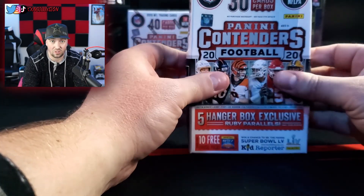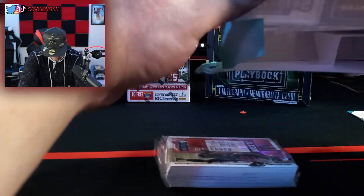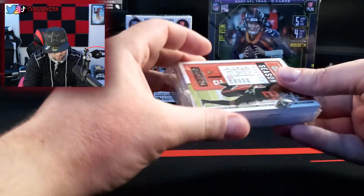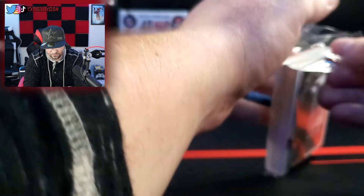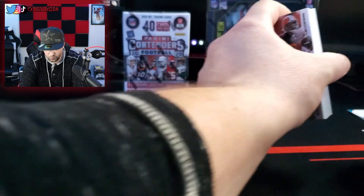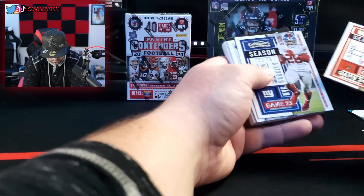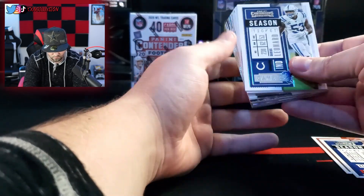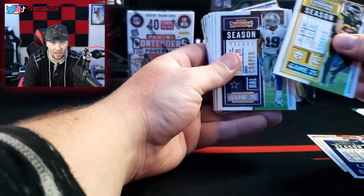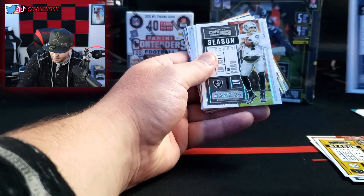So this box looks pretty messed up, man. Let's see what's in here. I like how it's like a deck — how it has it in the plastic around it. Let's go through these. We got Nick Chubb. We have not gotten a Cowboys player yet. Oh, look at that — Amari Cooper! So dope — we got to put that to the side, man.